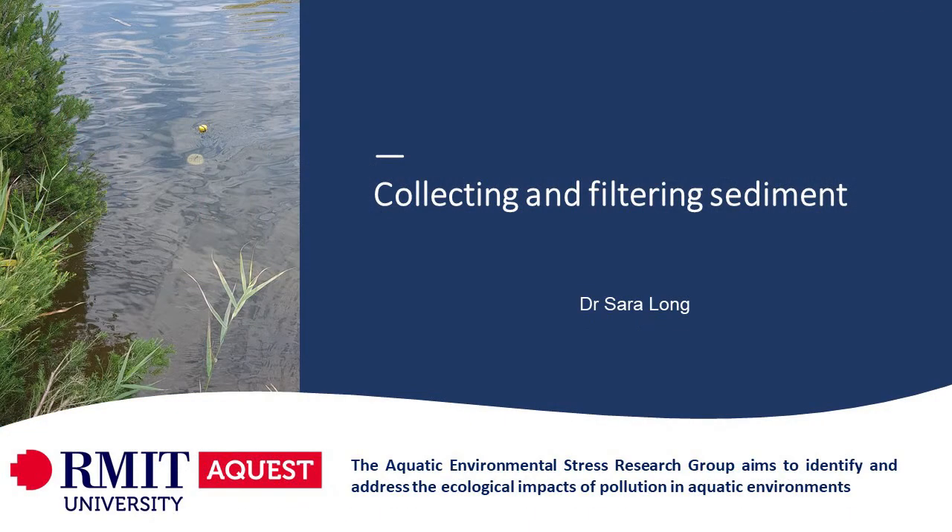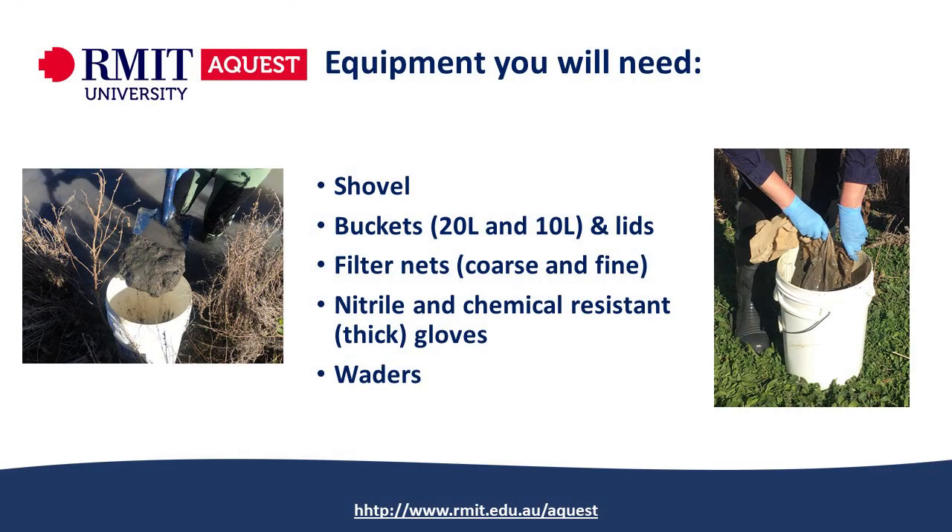In this video I'll be explaining how to collect and filter sediment from wetlands and creeks around Melbourne. First of all you'll need different equipment depending on what sediment you're going to collect. You'll need a shovel, buckets of different volumes and lids, filter nets depending on whether you want to filter the sediment, nitrile and thick gloves, and also waders.